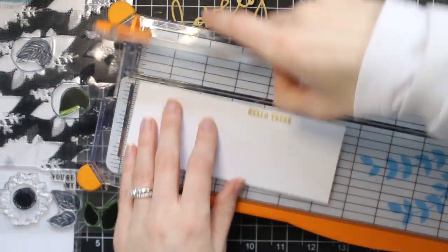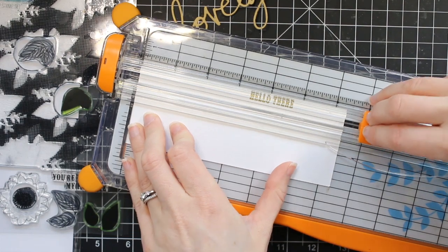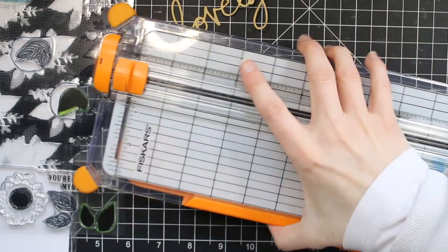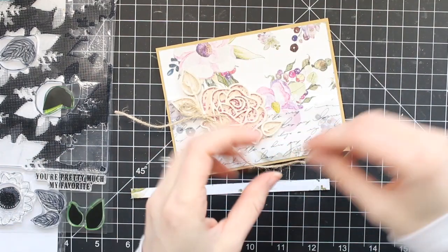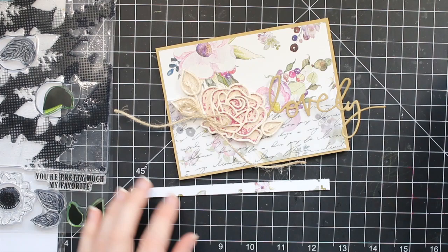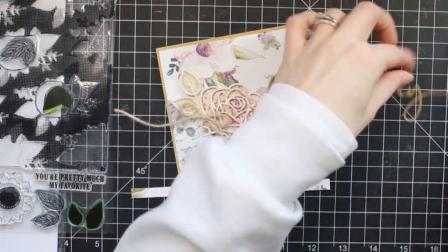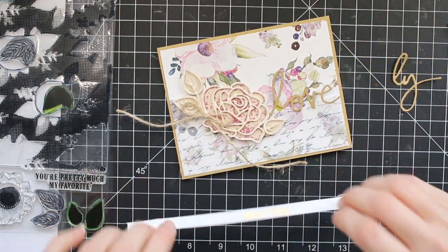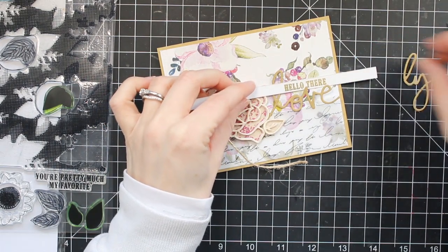Just give your embossing powder a second to cool down — if you touch it right after you emboss it, you could smear it, but it just takes one or two seconds and then it's fine. Then I can go ahead and cut it out with my paper trimmer, line it up on my card, make sure the placement is where I want it, and adhere it down. My 'lovely' word was a little bit too long, so I cut off the 'LY' and just made it 'love,' so it fits perfectly. The sentiment ends up saying 'hello there, love,' so it still makes sense.